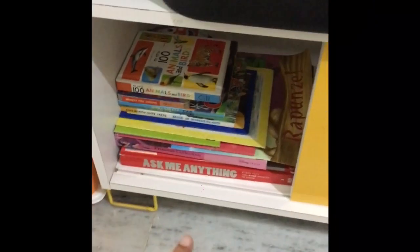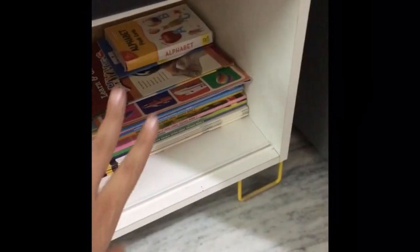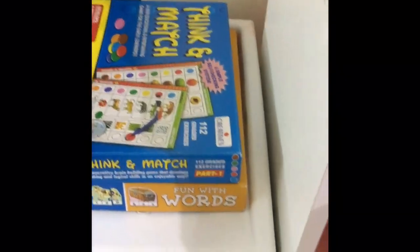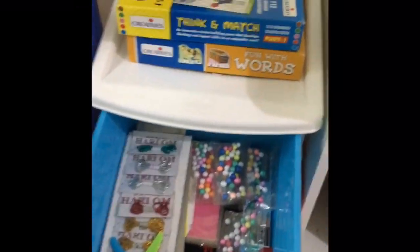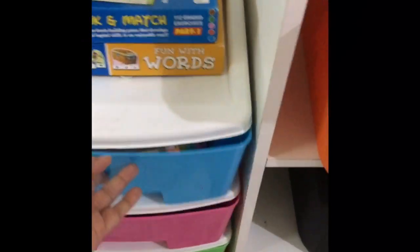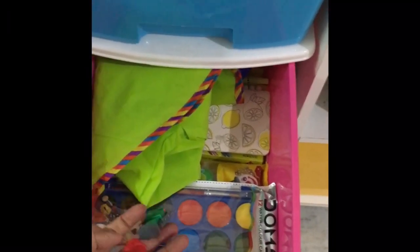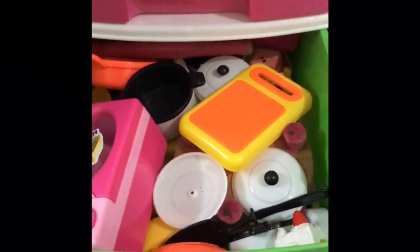This is the mixed toys section — all mixed toys are here. This section is for books: all story books are here and you can flip through them. This is for all activity books, flash cards, and everything else. Over here are the board games, and this one is for craft — everything you need for craft is here, like baby scissors, markers, and more.